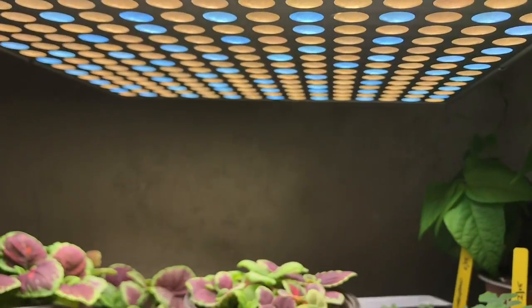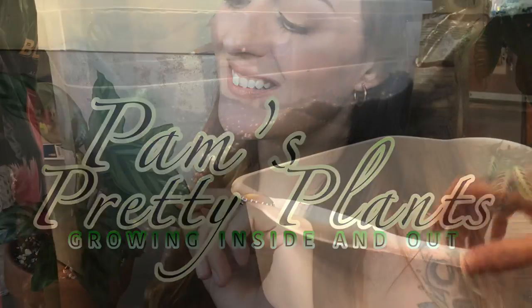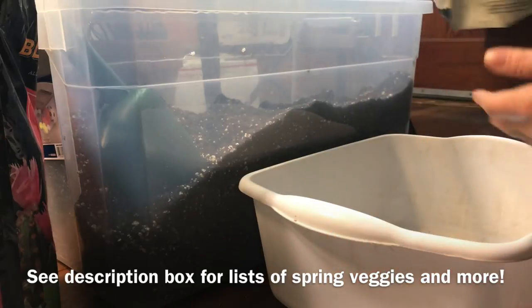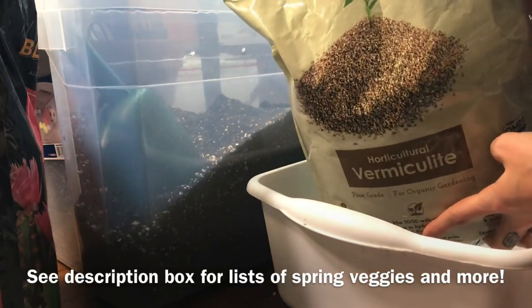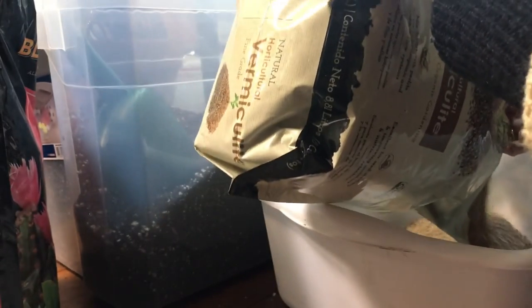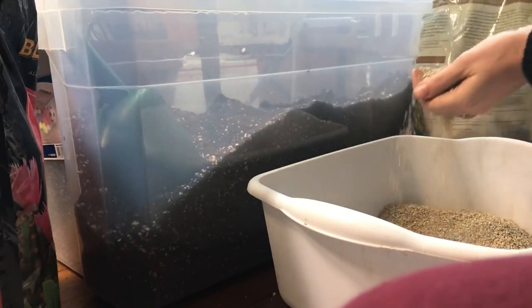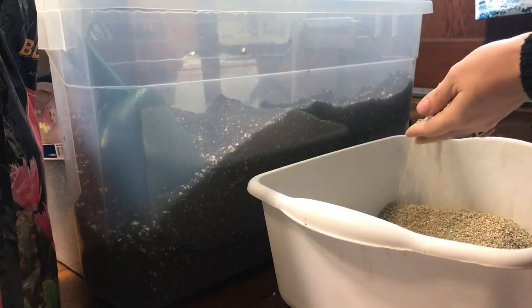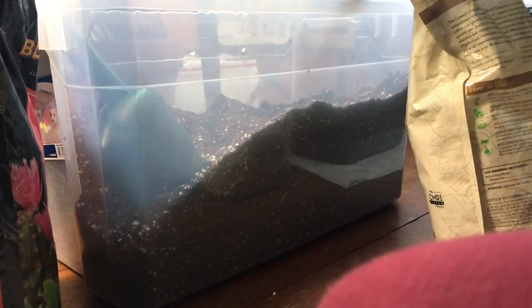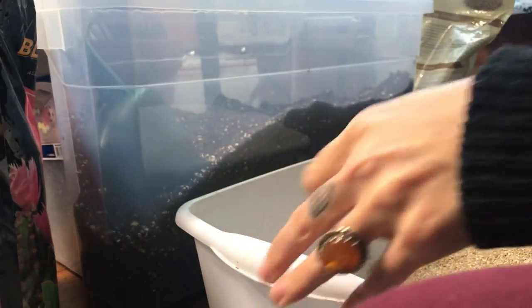To get started with seeds indoors, the first thing you're going to need is a good seed starting mix. I didn't have any pre-made seed starting mix on hand, so I'm going to show you how I amend my usual potting mix, which is Green Tree Pro Mix — a peat and coco blend with perlite added. I'm going to add in vermiculite, which retains moisture.